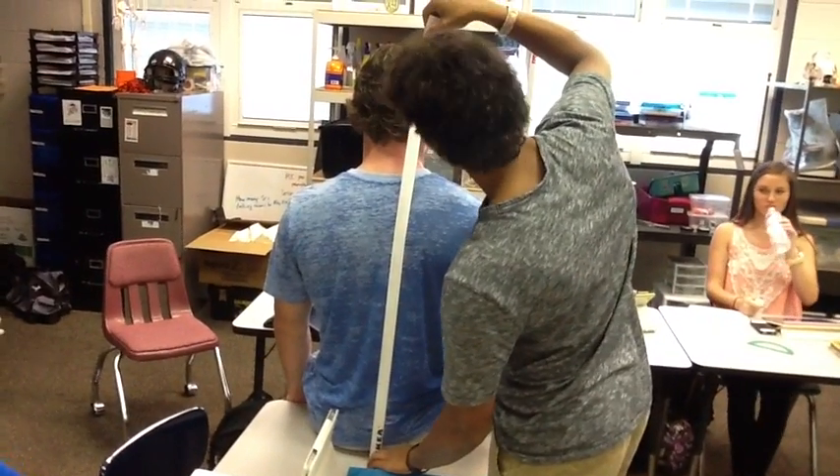Next is the measurement of the torso. Record the vertical distance from the top of the head to the bottom of the spine in a straight line while seated.